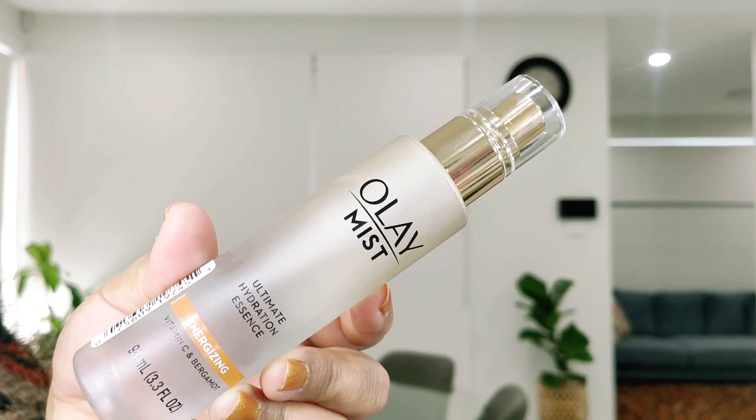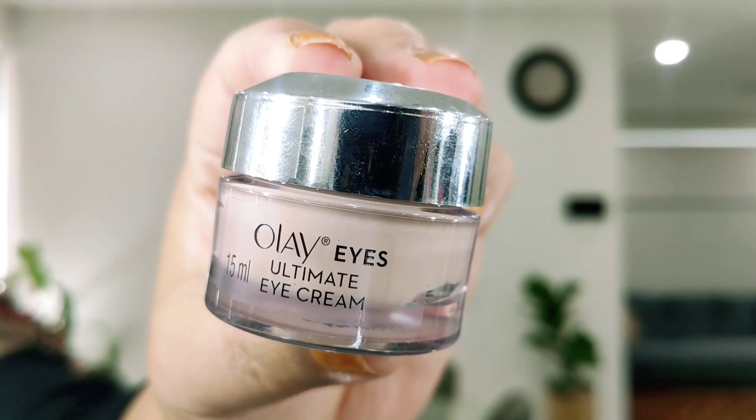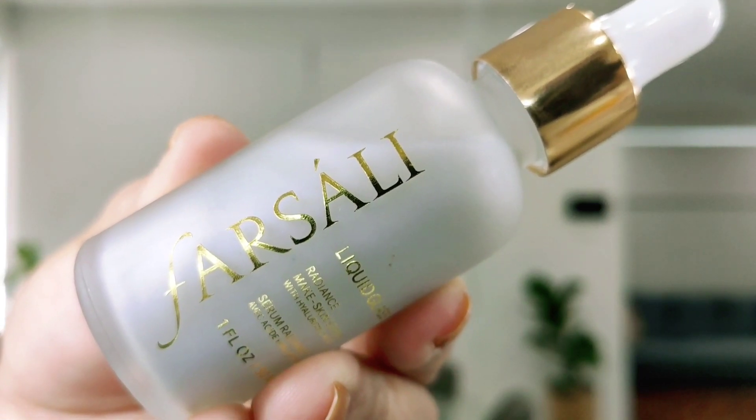Starting with skin prep — I have really dry skin, so I'm taking an only mist with vitamin C to refresh my skin. Then I'm taking Nivea Urban Skin Defense as my moisturizer to hydrate my skin. To keep my under eyes smooth and hydrated, I'm using an eye cream. Moving on to the rest of skin prep, I'm using Forcharly Liquid Glass — I highly recommend this. It makes your skin look great and your foundation sits beautifully on top.